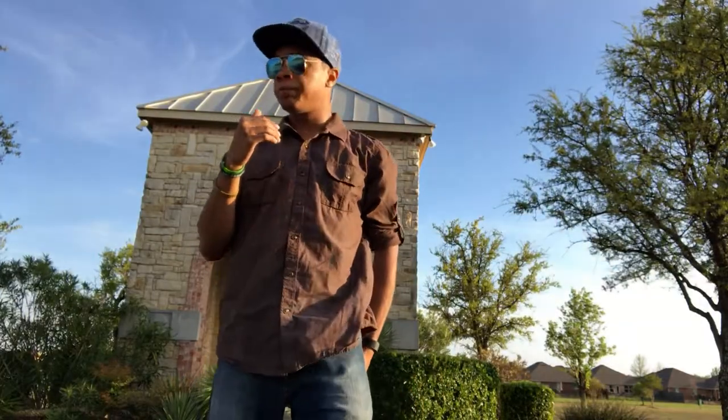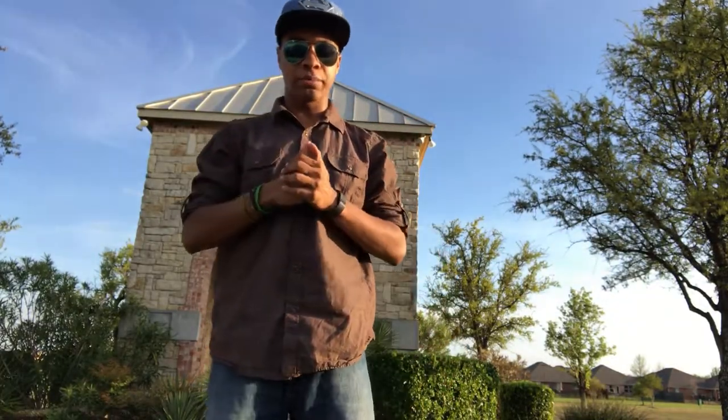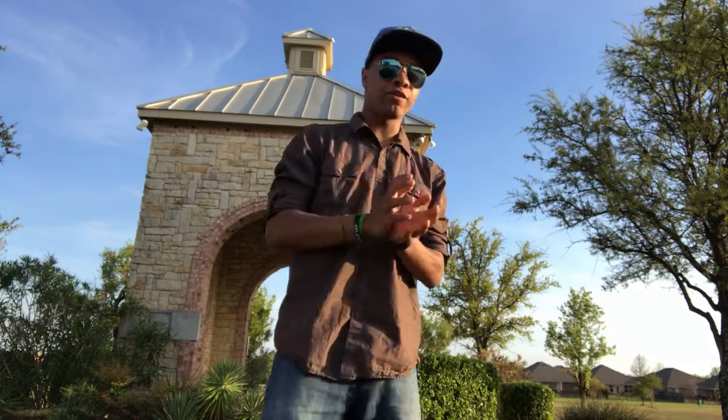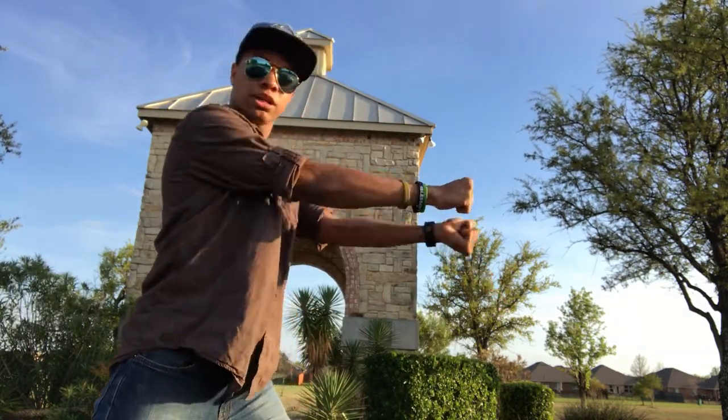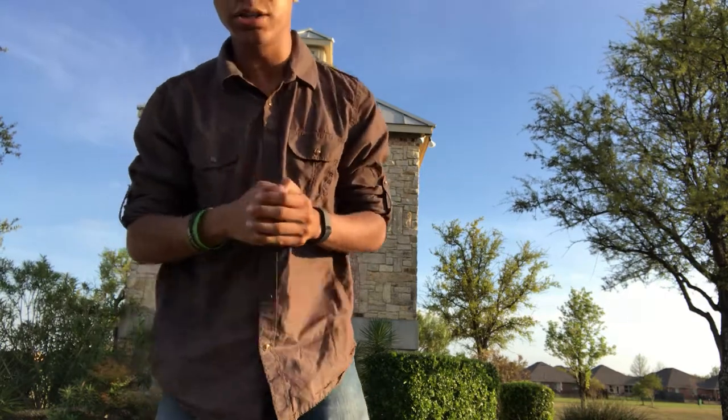Alright, so to start off, the first thing I'm going to change is less of an open hand type thing and more of a closed hand — two fists — because honestly, it's going to be more effective that way. I guess you could do it with open hands, but closed hands will be more effective.